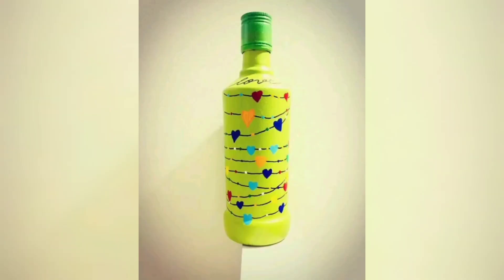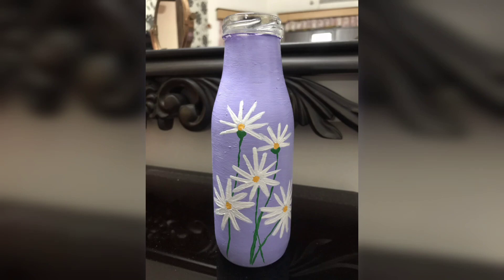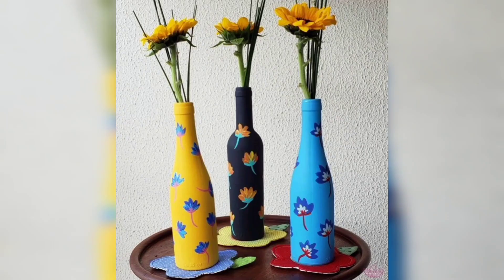This is a great way to express your creativity and recycle at the same time. So there you have it — some amazing glass bottle art designs that you can try at home. Thanks for watching and I will see you in the next video.